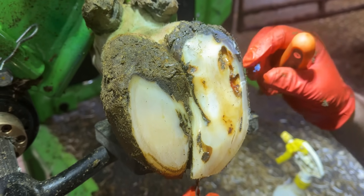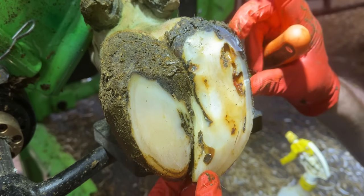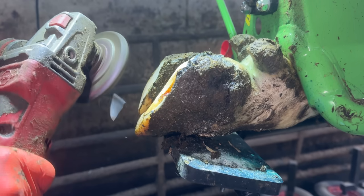I think what we're going to do is reduce this part of the hoof with the grinder because it's so hard.